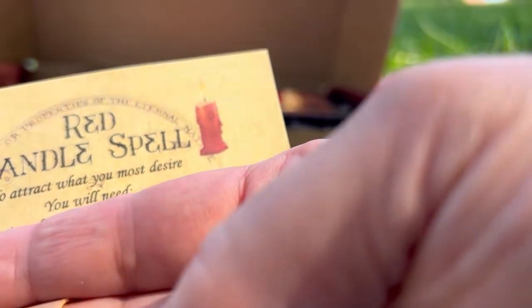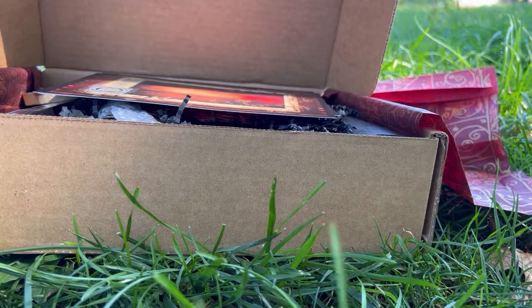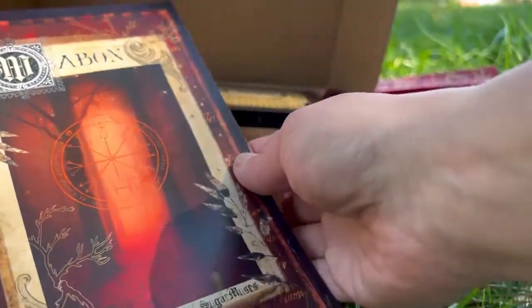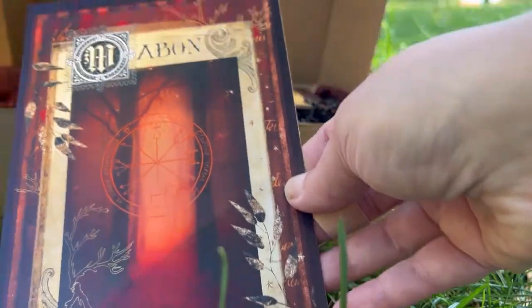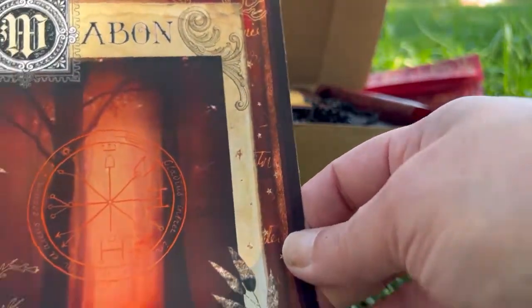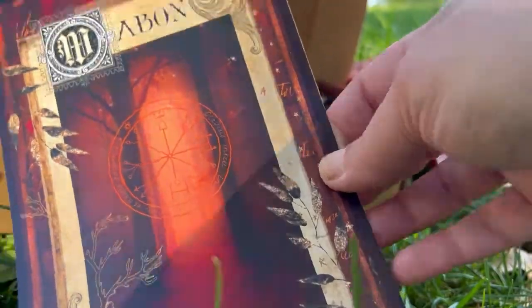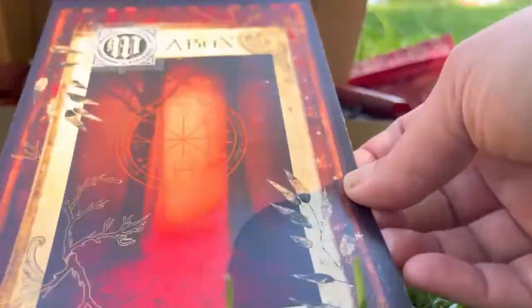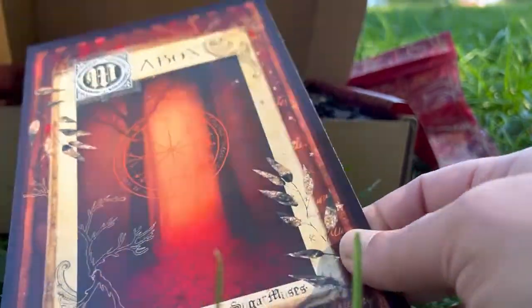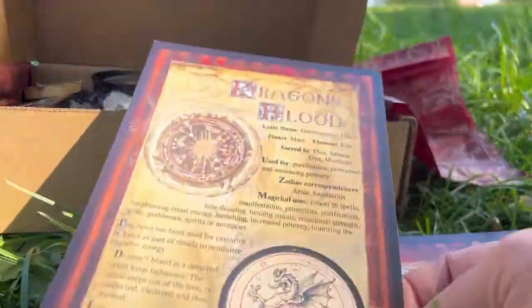And then this is a spell — I'm not going to show you the details, but this is a red candle spell to attract what you most desire. I don't like to give out the spells. The next thing I see is this beautiful art print — absolutely gorgeous. Her name is Christy. This is really beautiful — you can put this in a book of shadows, use it as wall art. I tend to put them on my altar as altar art. I may even get a little cute frame for it.